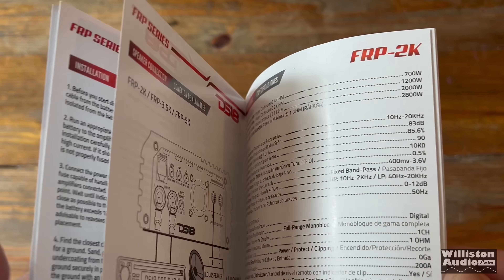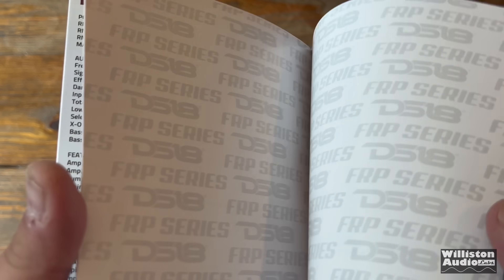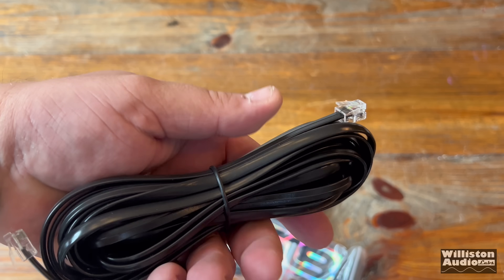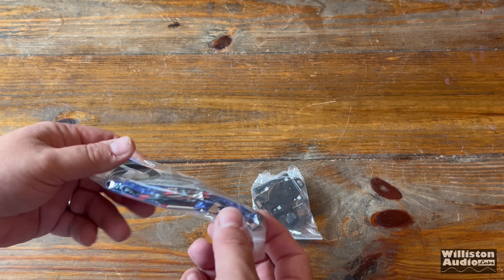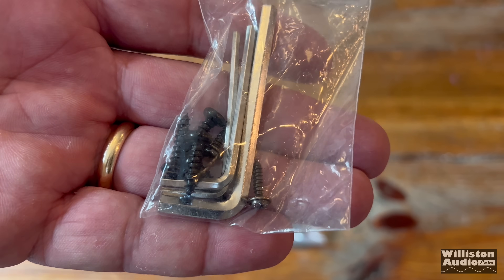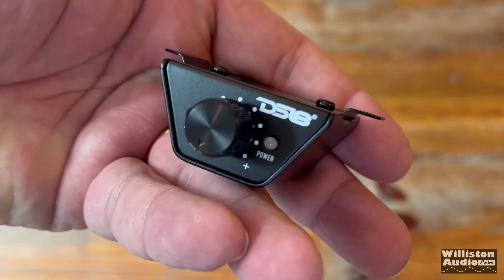First up, we'll see the owner's manual, which goes over all the features and specs in detail. Let's find out what else is in the box. We have the bass remote cable, which plugs into the included bass remote. We also get a blingy reflective DS18 sticker as well as a lanyard, so you can show off your pride for your favorite brand. And then we have a couple of hex wrenches and some mounting screws.